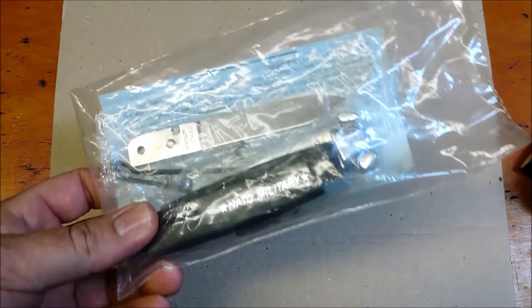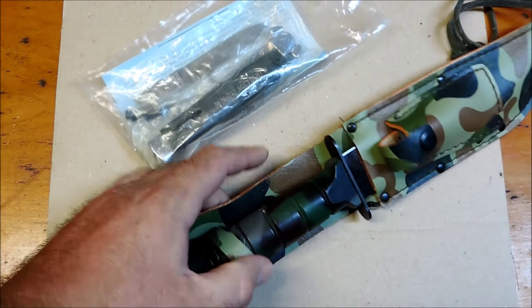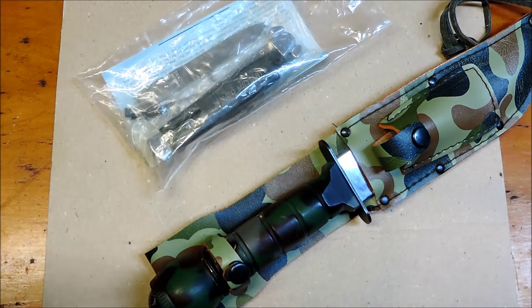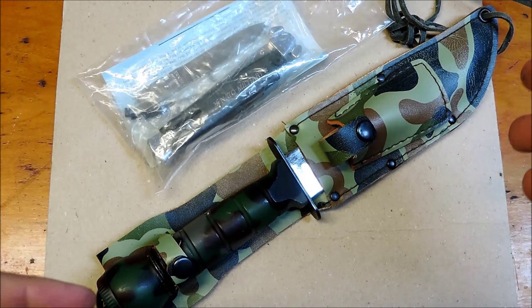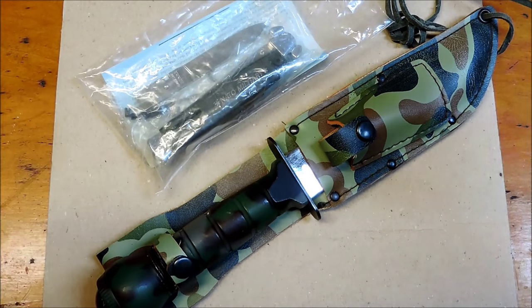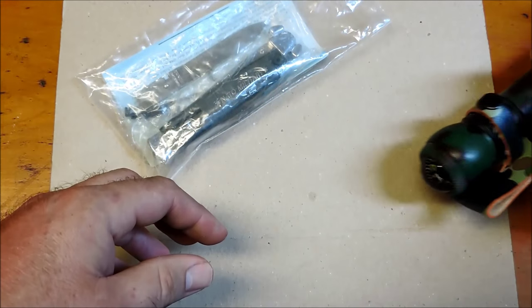Hey YouTube, JW. I've got a couple old-school retro knives I want to show you guys here today. And not only do I have the knives, but I also have the old magazine articles to go along with these knives, where you would send off and get them through mail order.